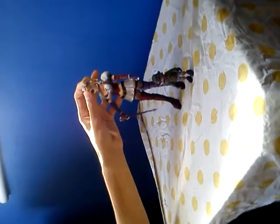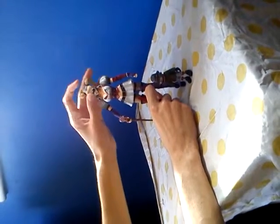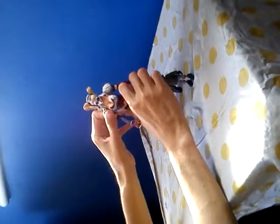Articulation: her head moves up and side to side with a bit of work. Her hair's got articulation. Arms - articulation - can move really well because of the shoulder joints.